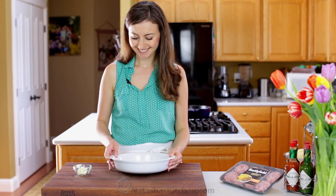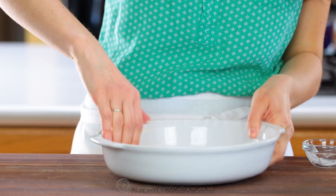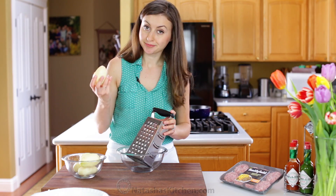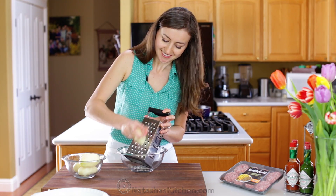Let's get started with the easy hash brown crust. Preheat your oven to 425 degrees Fahrenheit and butter a deep 9-inch pie dish. Now peel and grate your potatoes.